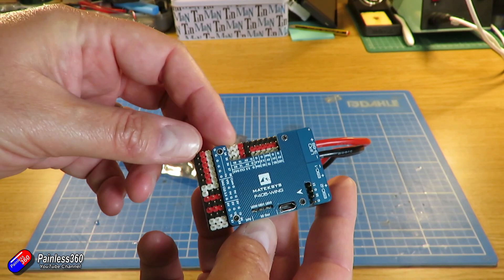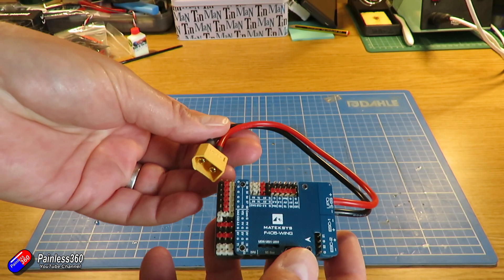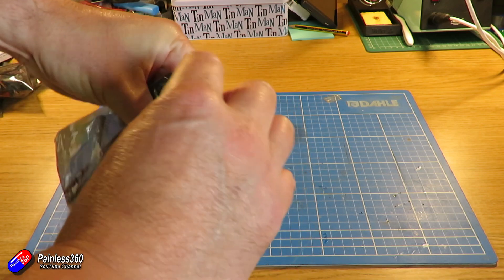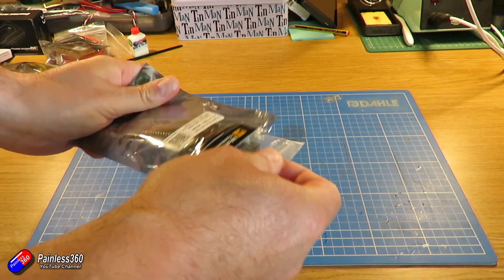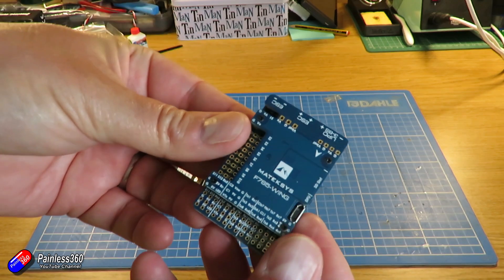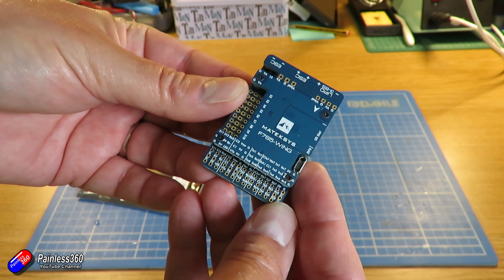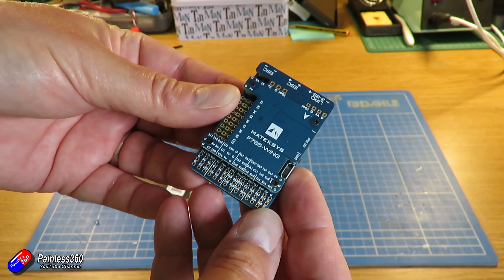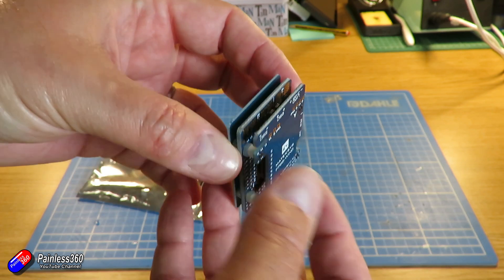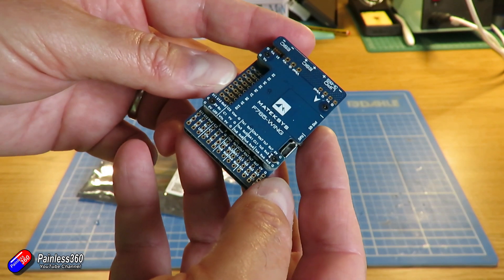The other option is a flight controller I've had in for a while that I've been looking for a build for — maybe this is it. It's the Matec F405 Wing's bigger brother: the Matec F765 Wing, an F7-based flight controller. You can see here I haven't even gotten around to soldering the pins on. It has a few differences from its baby brother but has all the same fantastic connectivity. I've had a couple of people get in touch saying they're struggling to flash ArduPlane or ArduPilot, so this might also become a supplementary video.